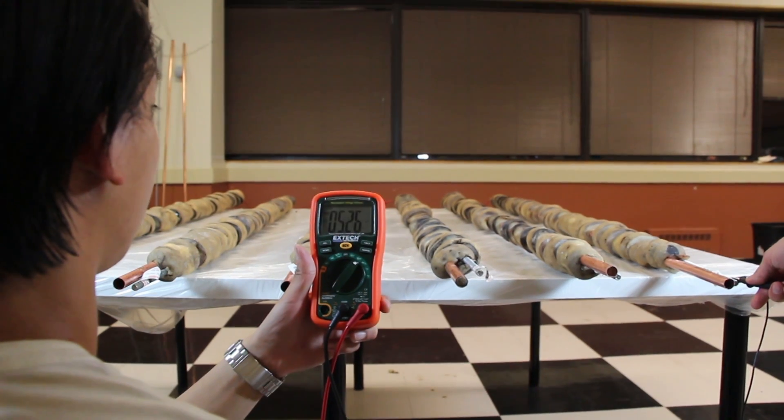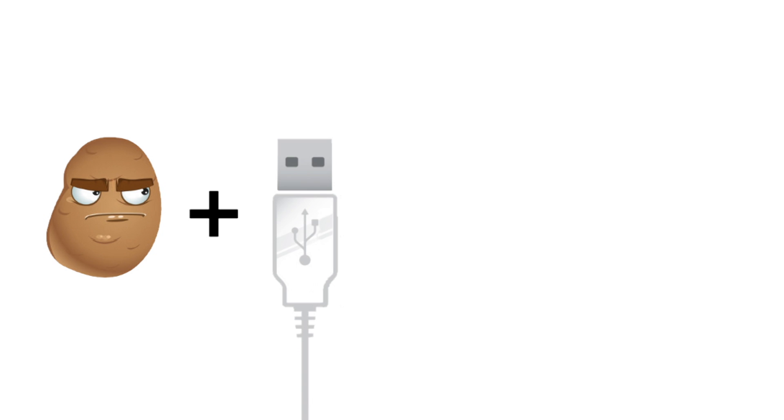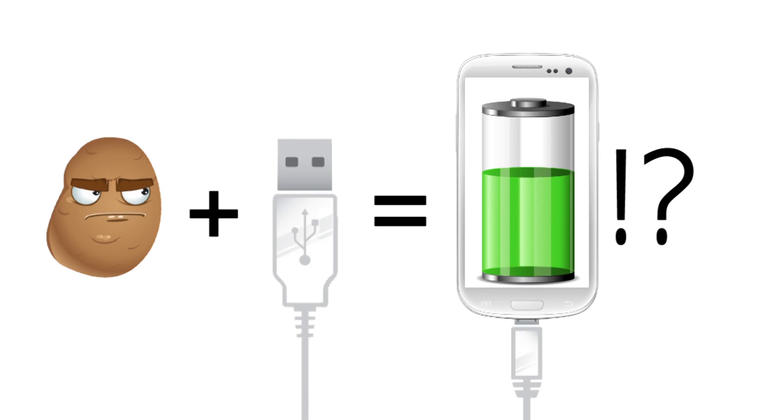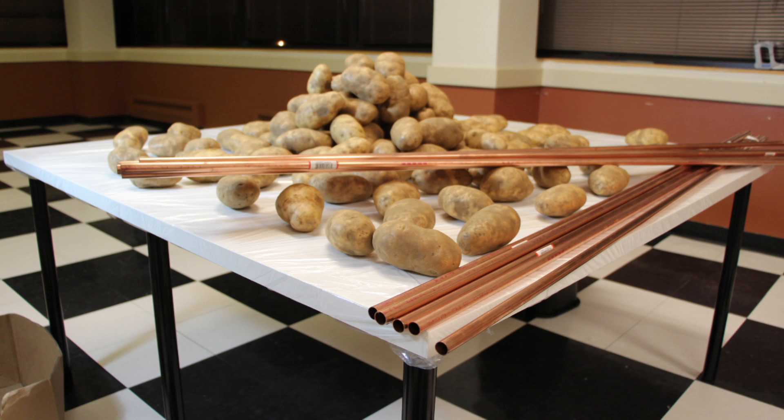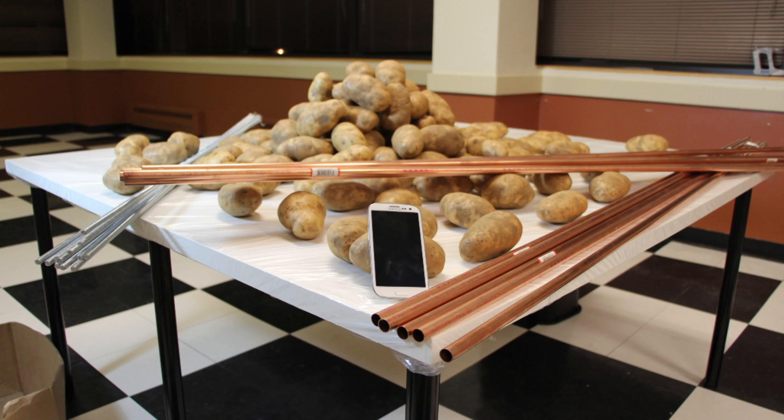to give out a minimum of 5 volts and 20 milliamps. After doing some calculations, we went out and bought 110 pounds of potatoes, 36 feet of copper, 36 feet of zinc metal piping, and of course a Samsung S3.